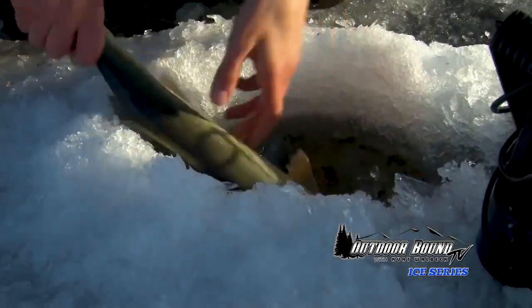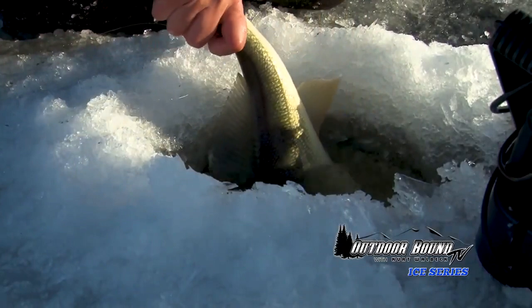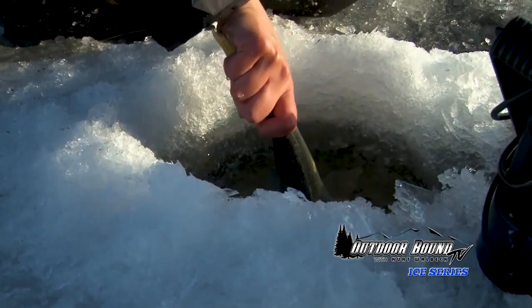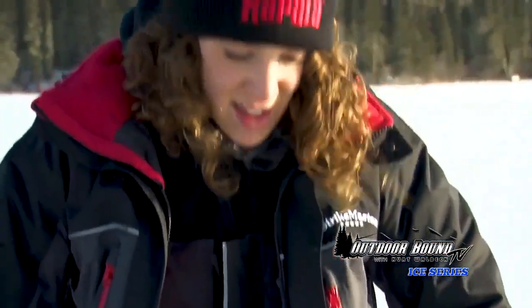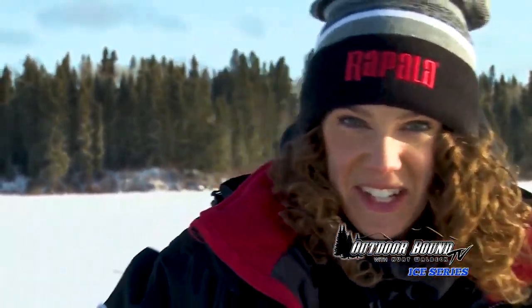Let's release this guy. There she goes. Perfect. Now I just got to find that 30-inch here.